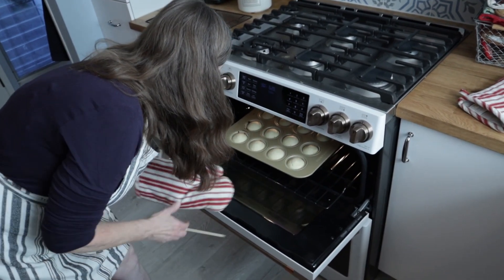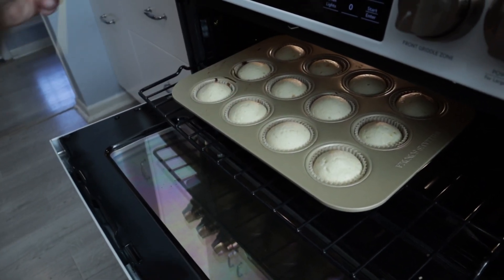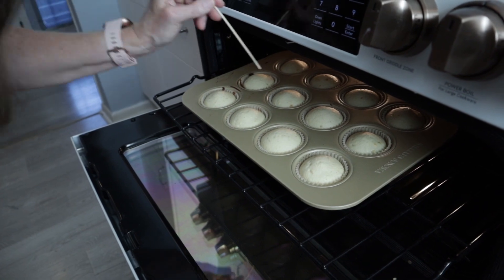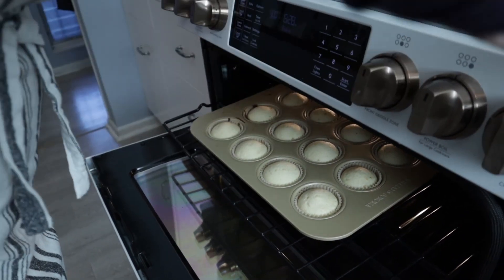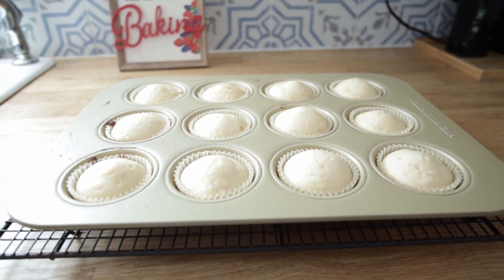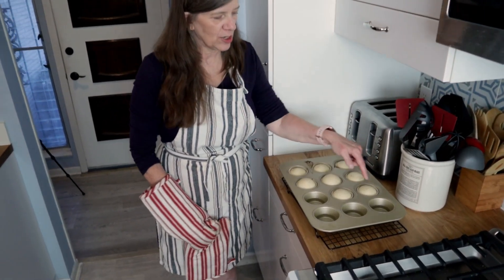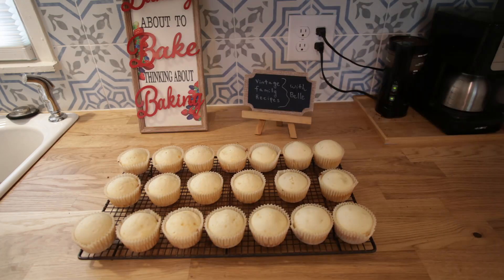They've probably got about three more minutes — let me check. Ow, hot, hot! Maybe they are done. I'll test one more just to be safe. They're done! I'm going to let them cool on the cooling rack for about 10 minutes and then slide them out of the muffin tin. The second batch is out of the oven and if you notice where I put water, there's no burning inside the muffin tin. Thanks for watching and join us next time for Vintage Family Recipes with Belle.